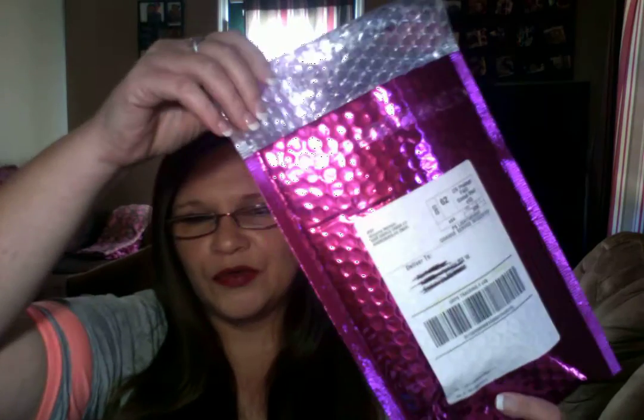I received my second Ipsy bag. The first one I received last month, but I received it kind of late. There was so much going on, I just didn't do an unboxing. But I went ahead and opened it. I don't know what's inside yet, but I went ahead and opened this so it wouldn't be loud during the video.